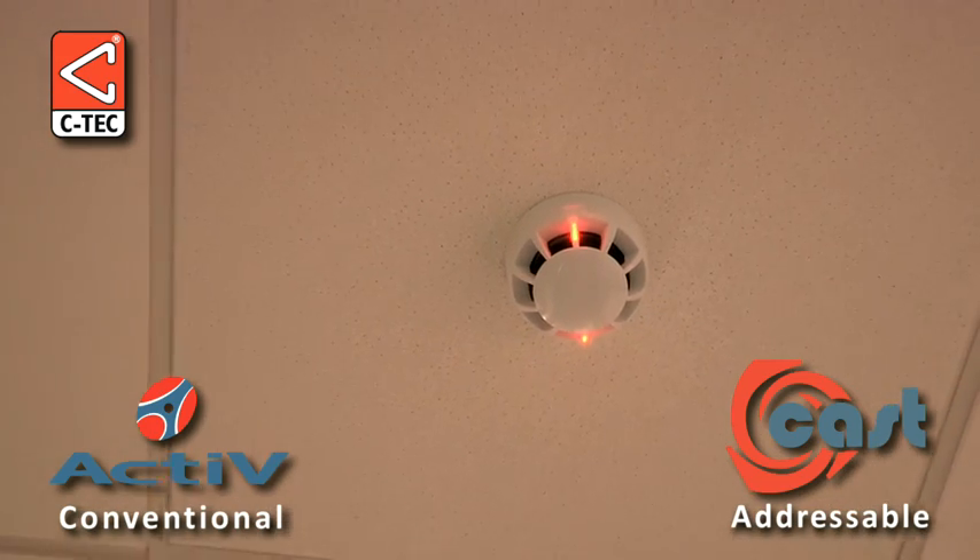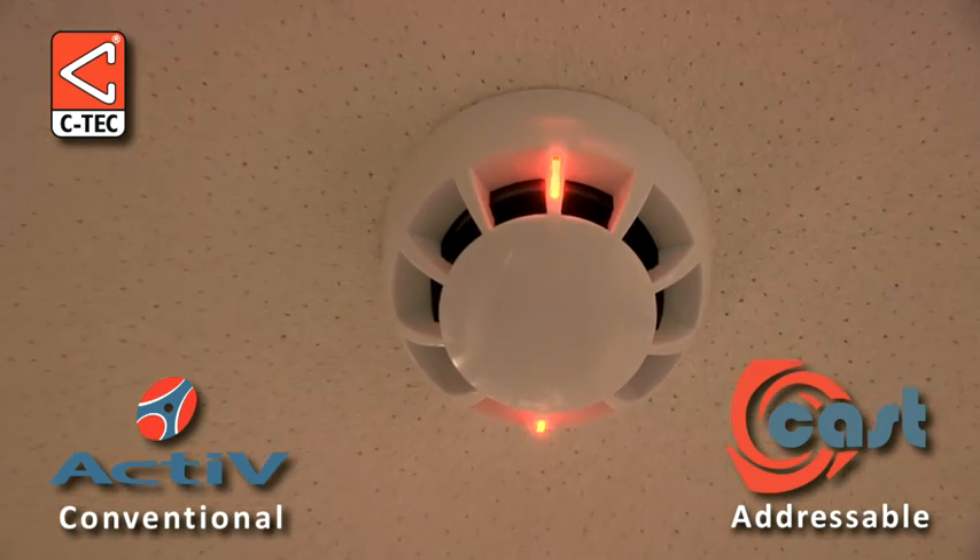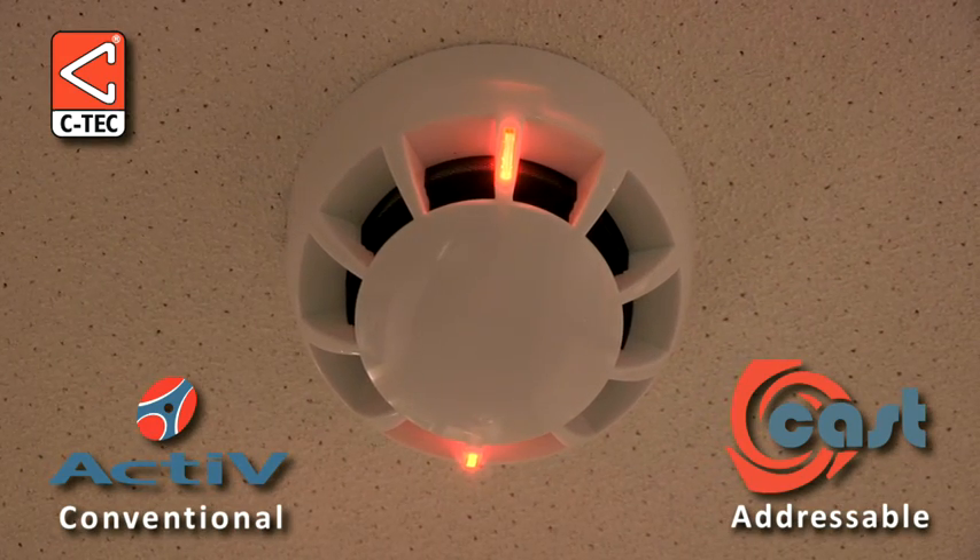And there you have it — the head base locking mechanism on CTEK's new active and cast fire detectors.